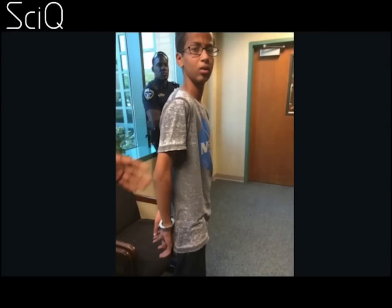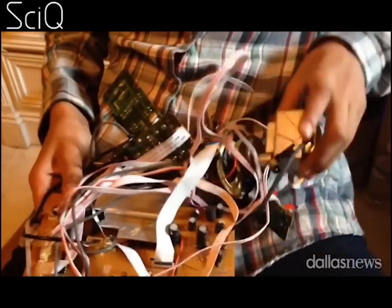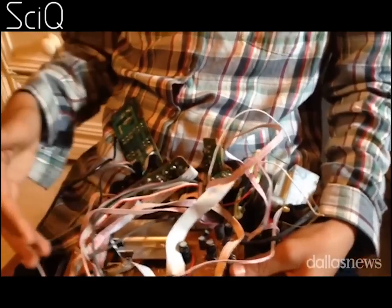Hey everyone, it's Jade here from SciQ. Like you, we were pretty shocked to hear about Ahmed Mohamed, the poor guy in Texas who was arrested for the crime of engineering and bringing a homemade clock to school. We were pretty upset, not because he got arrested — I mean teens get arrested all the time — more the fact that a teacher, someone who's paid for by our taxes, couldn't tell the difference between a clock and an explosive device.